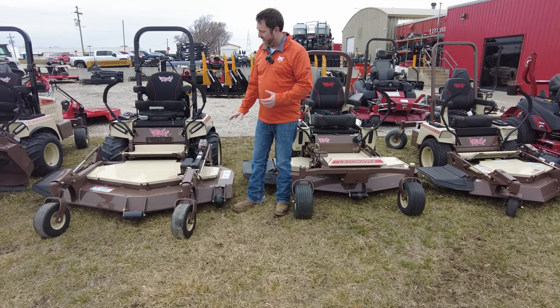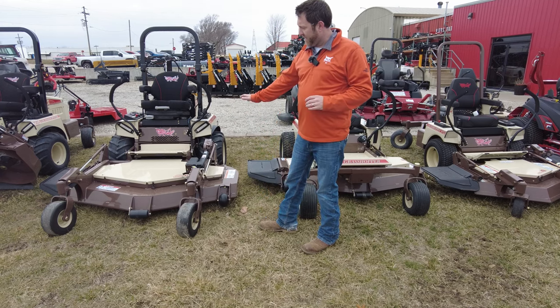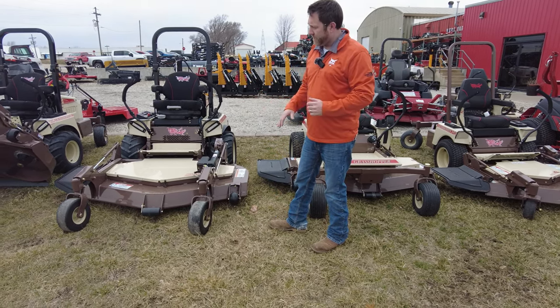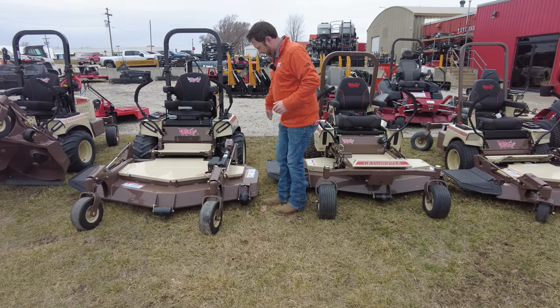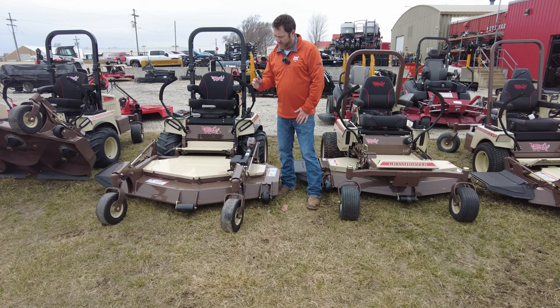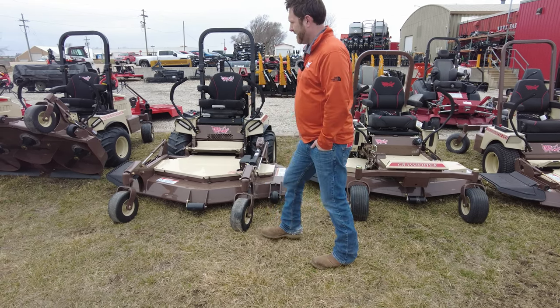Grasshopper — everybody knows about the grasshopper and the out-front deck. When you think of grasshopper mowers, you think about that deck out front. It allows you to get underneath the trees, get underneath the bushes, and get right up against that fence.